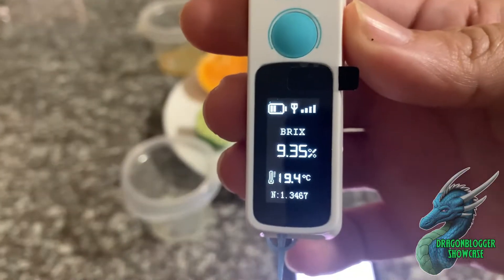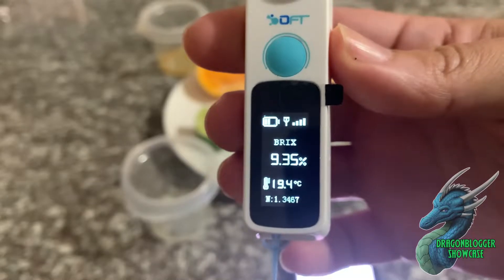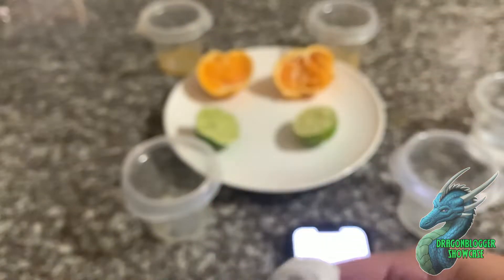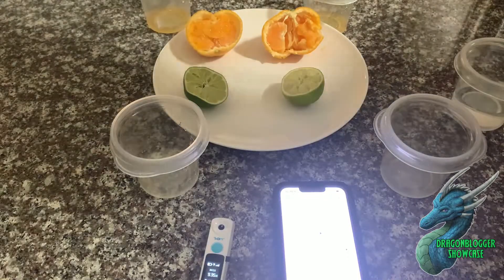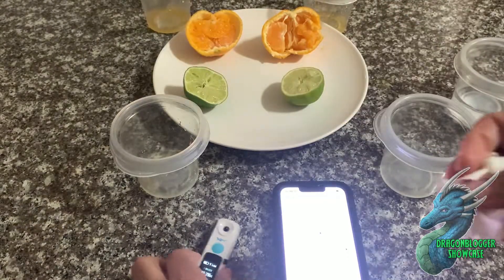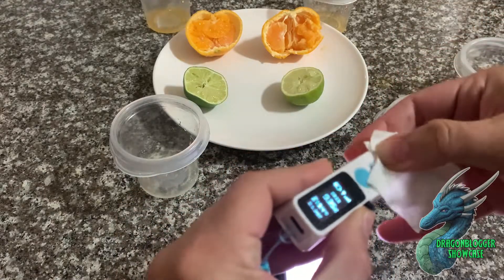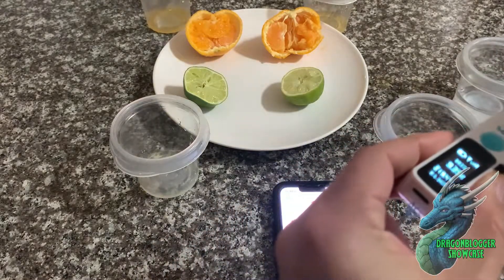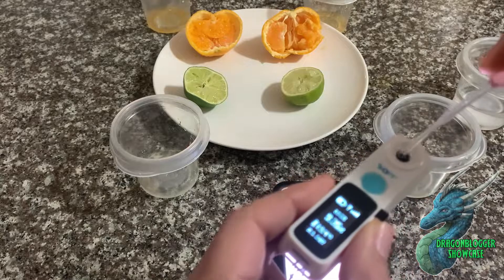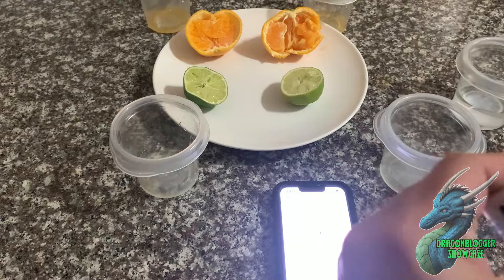The Brix percentage, as you can see, is 9.35 percent, and it even shows you the temperature of the liquid placed on there, which I think is cool. That was the less ripe one. Now I'm going to take the little cloth they gave me and wipe off the sensor so it's good to go again — you don't want any contamination from the last test. I'm also going to put some clear water on there and wipe it again to ensure it's not contaminated for the next test.